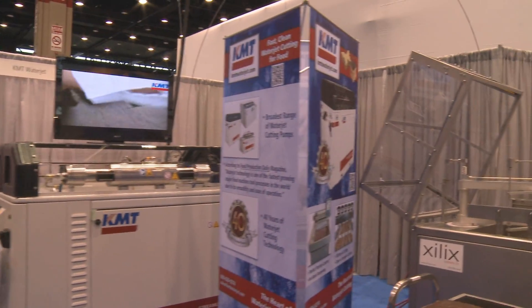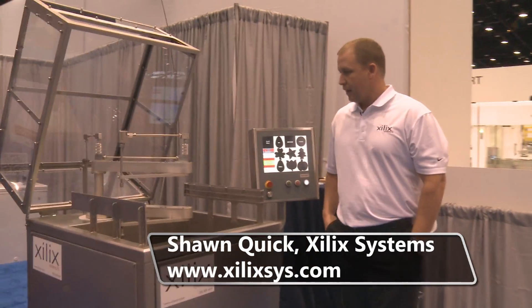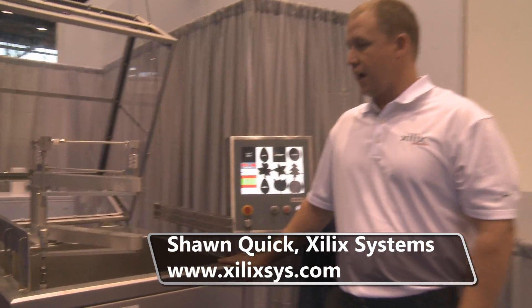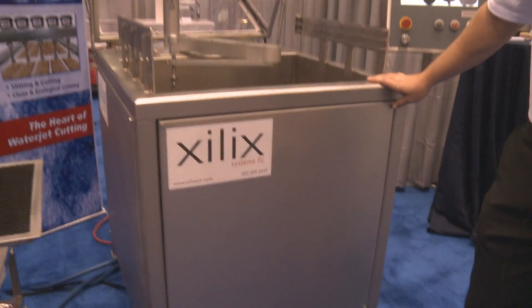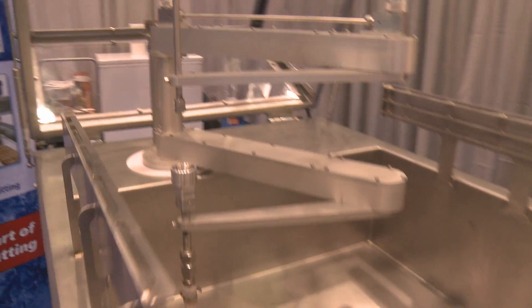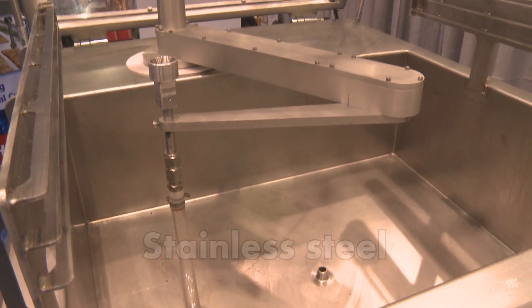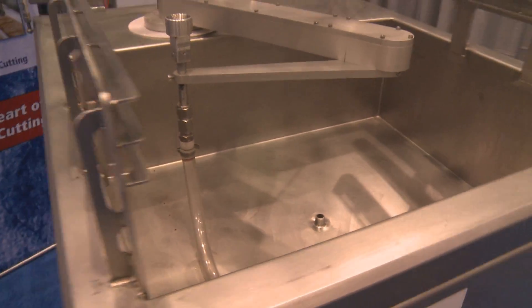Welcome to PACT Expo. We're here in 2012 demonstrating the Spectrum Series Cutter from ZELUX Systems. This particular machine was designed to cut 18 by 25 inch sheet cakes, although it can be modified to cut just about any product that you need. As you can see, it's all stainless steel construction. We use an articulated robot arm for the motion control.